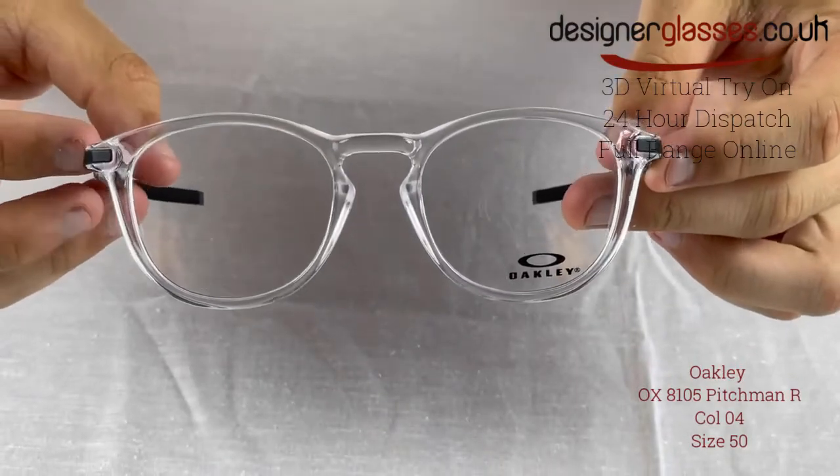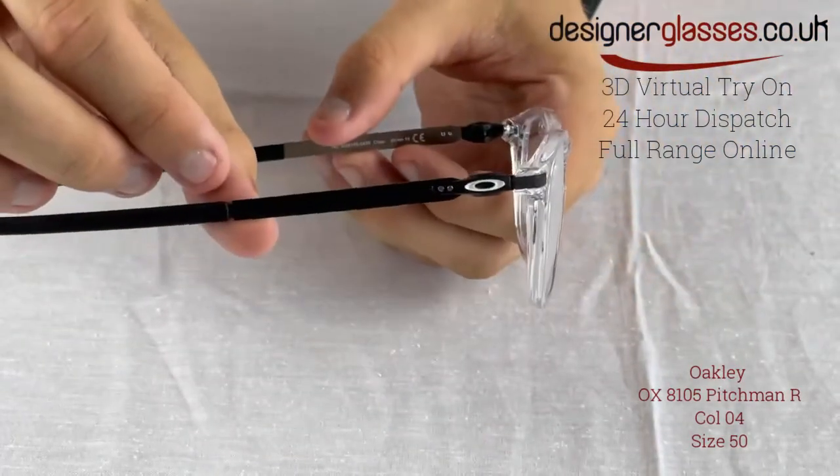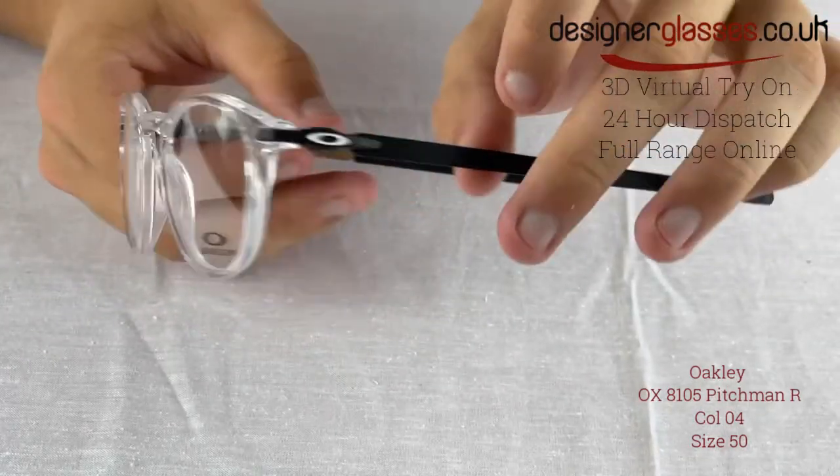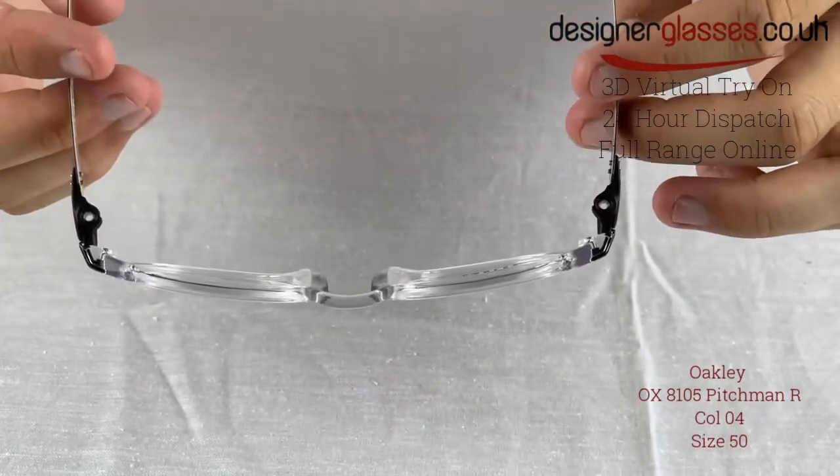The frame also features unobtainium ear socks for non-slip grip and added comfort. This wonderful model hosts the iconic O-4 Oakley detailed branding on both temples of the frame.